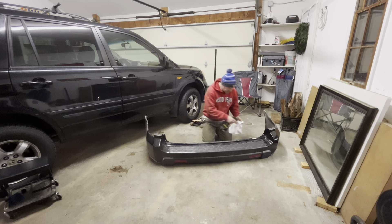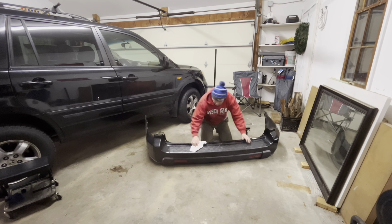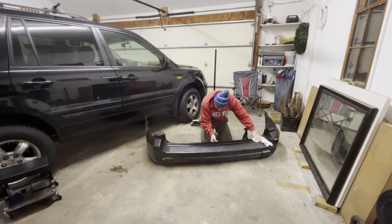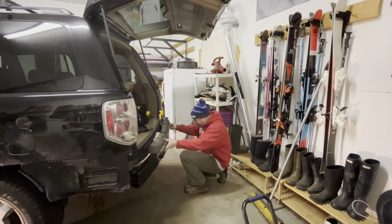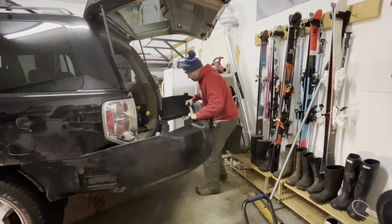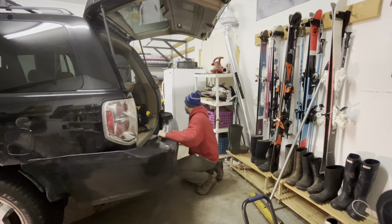While the bumper's off, I'm going to hit it with a little detailer in some of the areas I can't get to once it's on, just to get it clean. First thing we're going to do is put the foam pad back in.